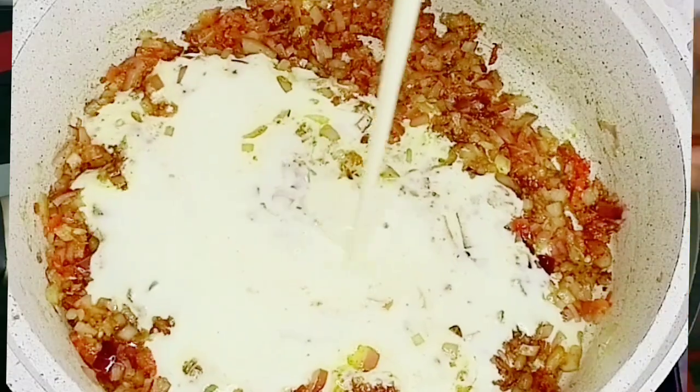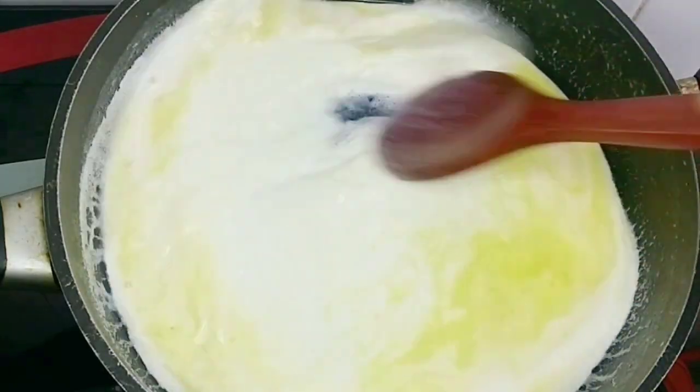This is the cream I used to prepare the last creamy pasta on my channel. If you haven't seen that video, I'll drop the link in the description box — please do well to check that out.